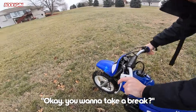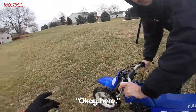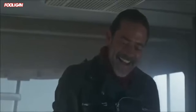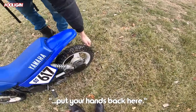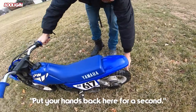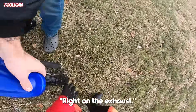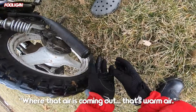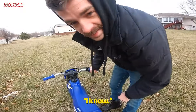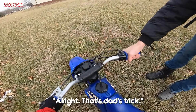My hands are tinkling right now. Do you wanna take a break? No, I wanna go the other way. Attaboy. Hey, check this out — if you get cold, put your hands back here on the exhaust. Put your hands back here for a second. So I don't need that exhaust. Are the gears going? Let's move in. That's dad's trick. All right, go for it.